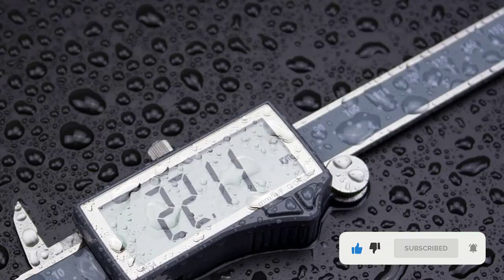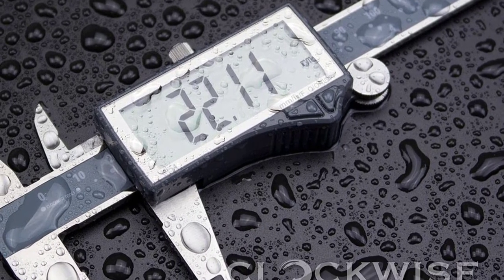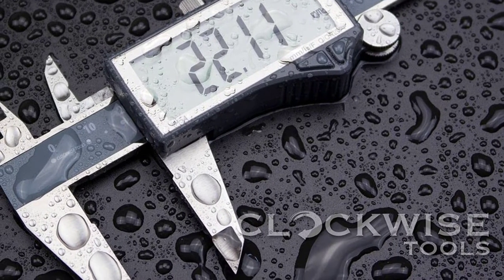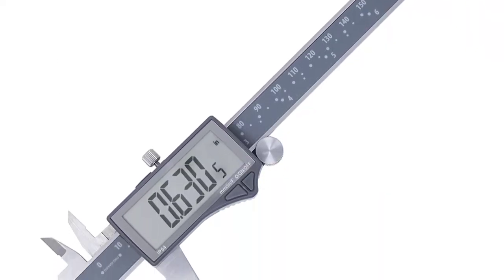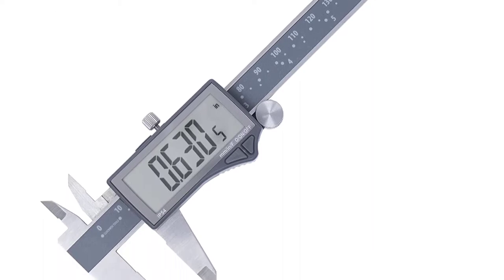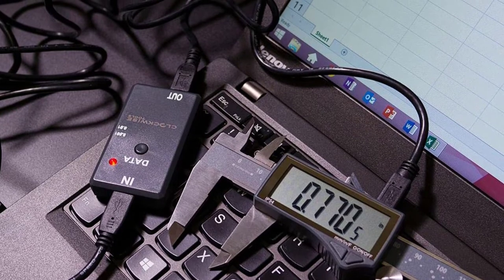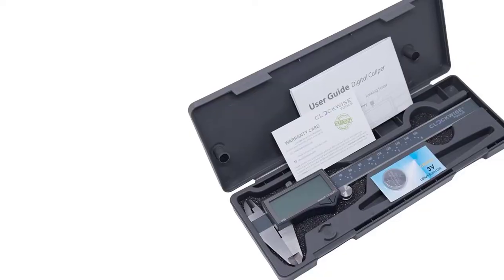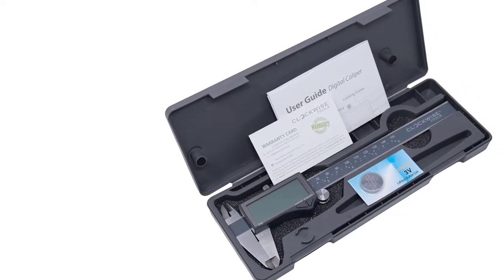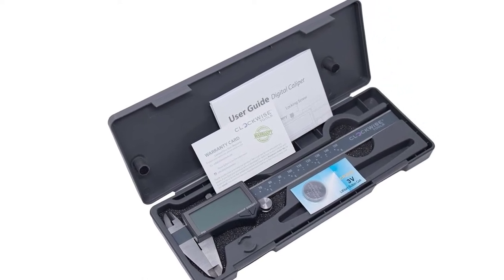A data transfer port uploads measurements to a computer, and an automatic shutoff kicks in after five to seven minutes of dormancy to preserve battery life. While these calipers don't come with a calibration certificate, they are pre-calibrated prior to shipment. The large display was the star of the show since it's very easy to read. Sliding the jaws open and grabbing a quick, accurate measurement was simple. The one thing we didn't like was the analog rule, as the markings are anything but traditional.